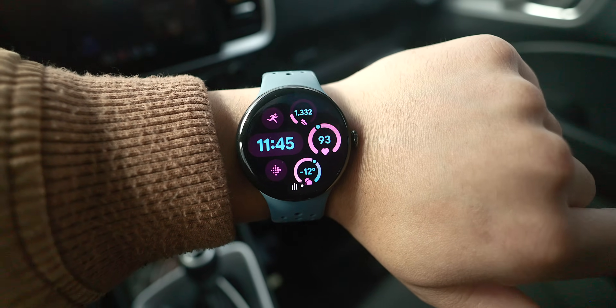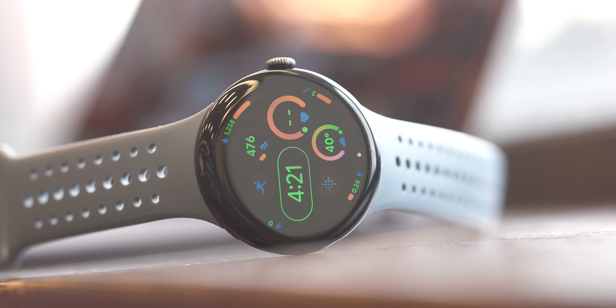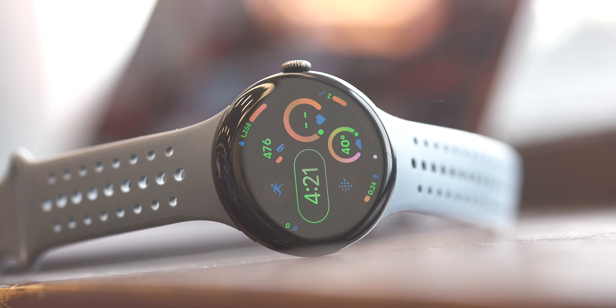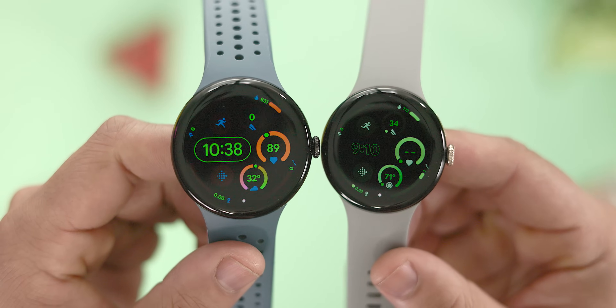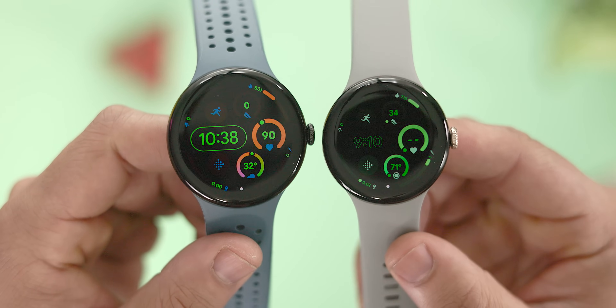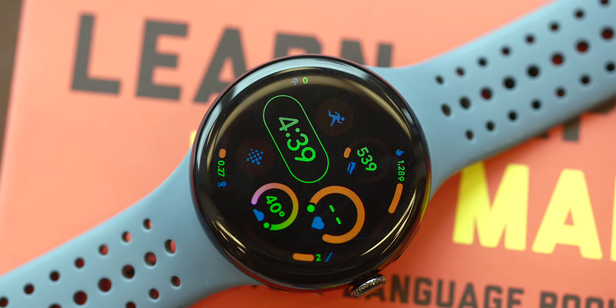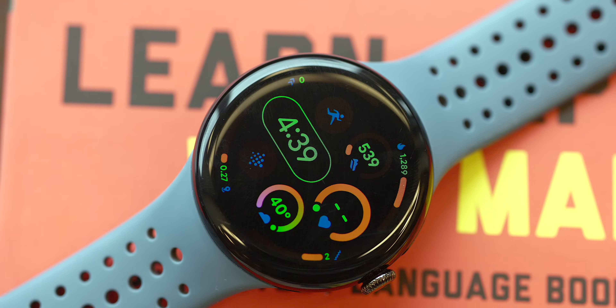Another small visual change is an update to the first-party Active watch face. The digital clock portion is now surrounded by a pill-shaped container when in always-on display mode, and the numbers themselves are now solid. Before this update, the numbers were hollowed out and there wasn't a clear visual indicator to draw attention to the time, so hopefully this change at least improves visibility a little bit.